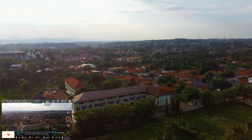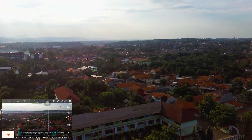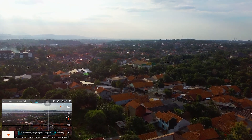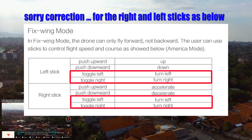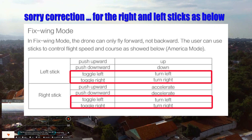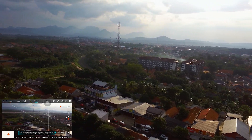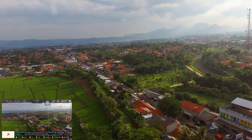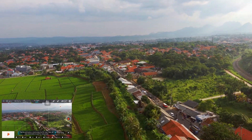You can see my friend, this fix wing mode — the speed is fixed at about 7 meter per second. The right hand control stick cannot be used after fix wing mode. Left hand control only, used to turn left or turn right. Okay, this is fix wing mode.